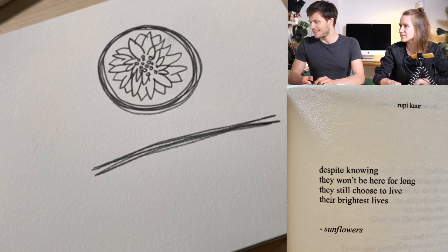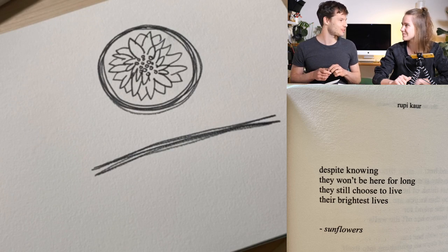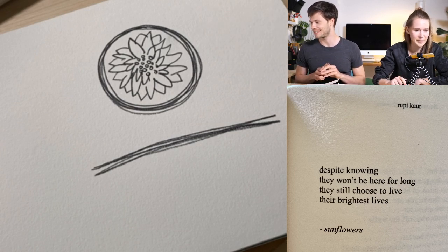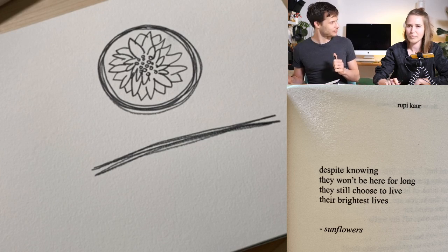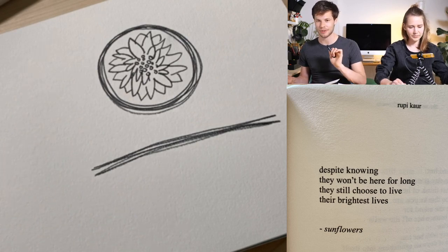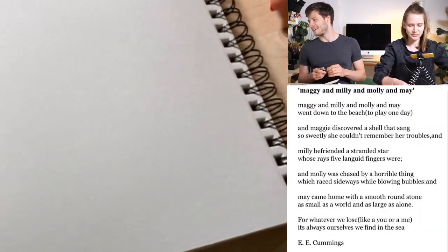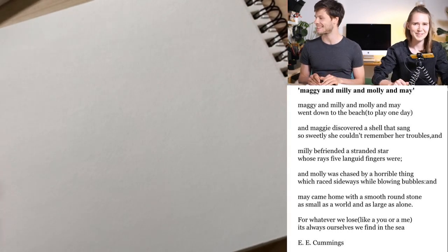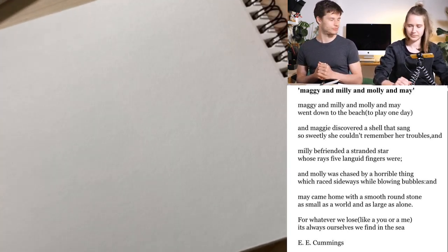We got a question from Zaki — why is Sonja the only one to draw? Maybe we can both do one and see. We also got some great suggestions for poetry — thanks a lot Michelle. I suggest we move to the next one. With the first poem by Rupi Kaur we tried to focus on feelings, and now we'll move to a classic by E.E. Cummings — suggested to us by the community, so thanks for that.